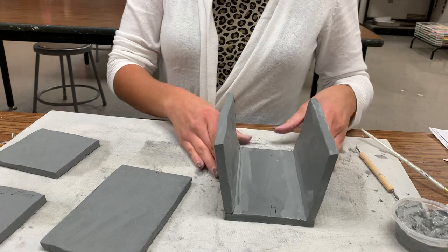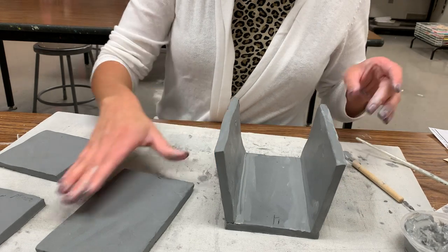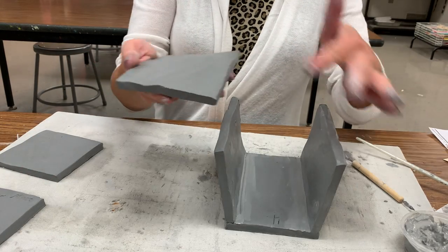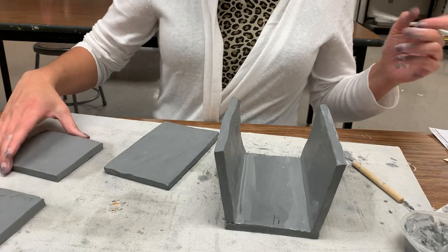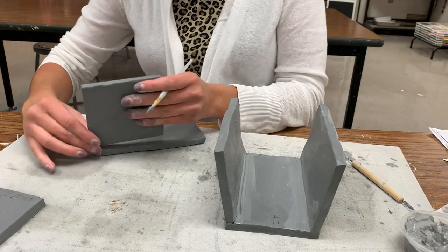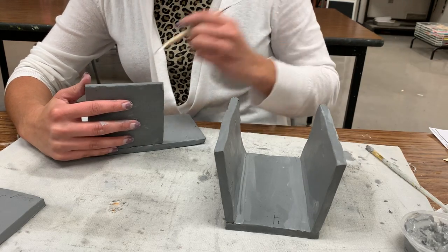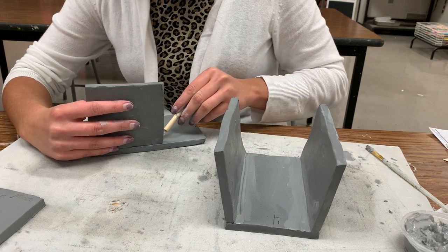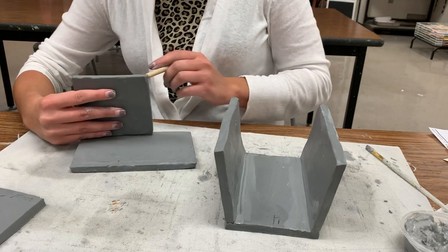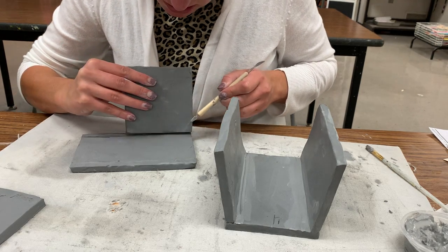They're starting to bow a little bit — that's just because this has all been done today. The next thing I'm going to do is take my final slab. If you're wishing you could know how thick to score, you can take your other leftover piece — just a square — because they should all be the same thickness, due to the fact that they were rolled on a slab roller measured out with the masonite panels.